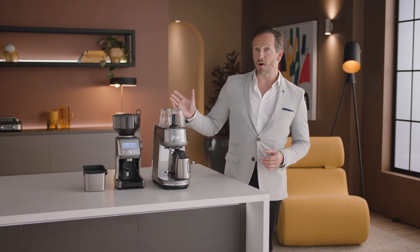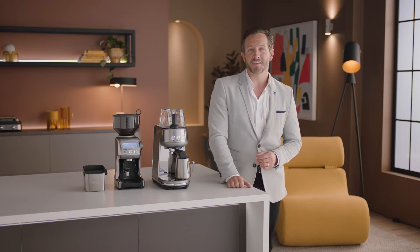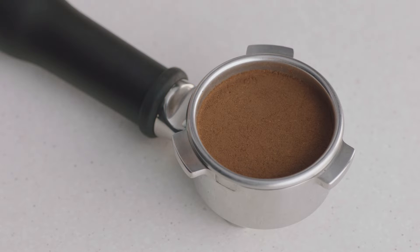Enjoying third-wave specialty coffee is made possible using the Four Keys formula which every Breville espresso machine delivers. Key number one: achieve a full-bodied coffee with rich and complex flavors using the ideal dose of 18 to 22 grams of freshly ground beans.